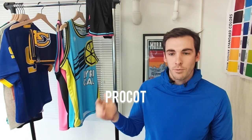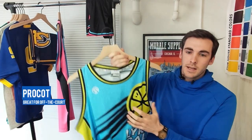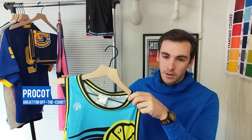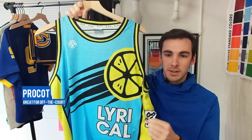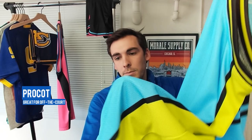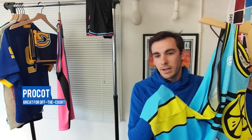Next up, if it's for what we call fan wear or anything that's off the court — whether it be a fashion piece or a replica jersey — we recommend going with our ProCot. Our ProCot material is a little bit heavier and a little bit tougher to the touch compared to the butterfly mesh, and because of that it has a little bit more of a retail feel, a little more substance to it, a little less stretchy, and it has similar micro dots around it giving it some more texture.